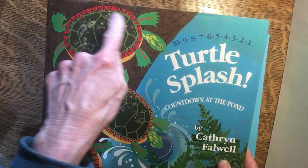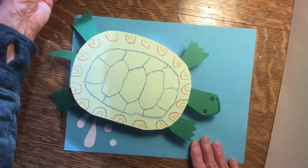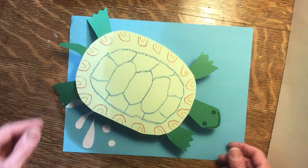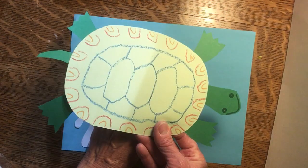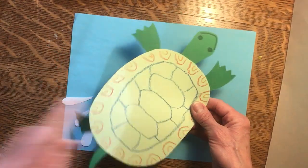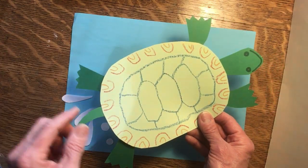Today I thought it'd be fun to make a turtle. Here's one that you could make. To make this turtle you'll just need a few supplies. For this one I used some colored paper, some crayons, and some tape that I put on the back.